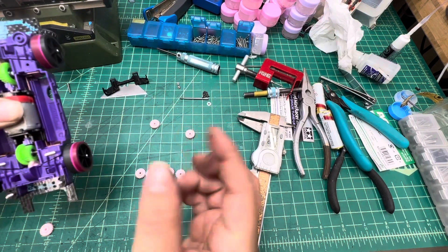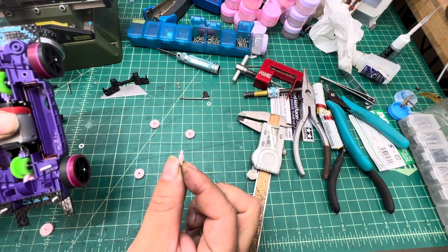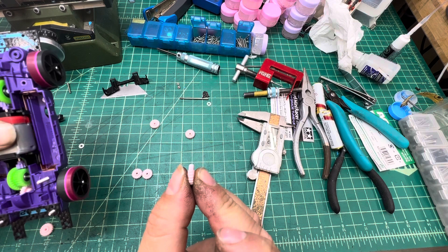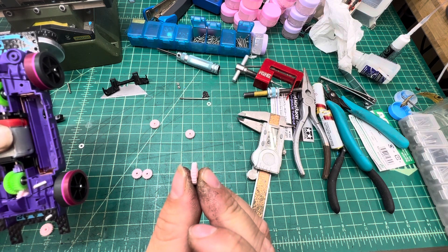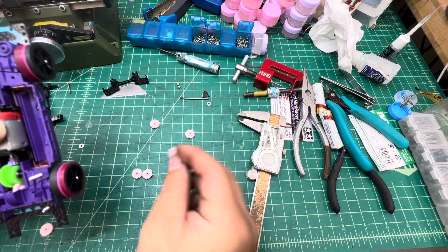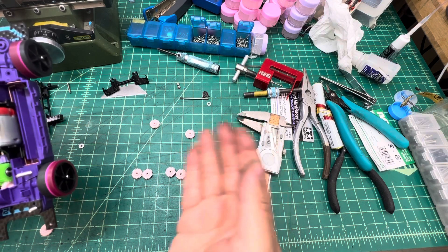That's why we have two types, depending on what you need. We have the slim one, which is trimmed slim, and then we have the original thickness one that is trimmed only on the round edges — no trimming on the thickness of the gear. It really depends on which one fits your build.